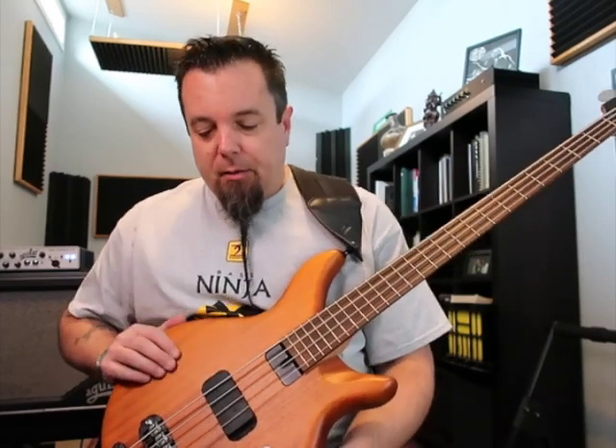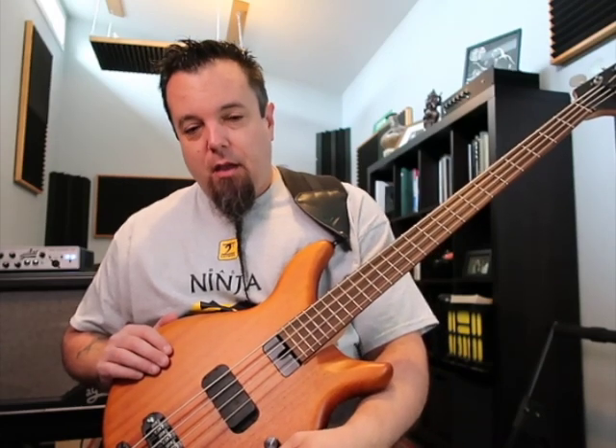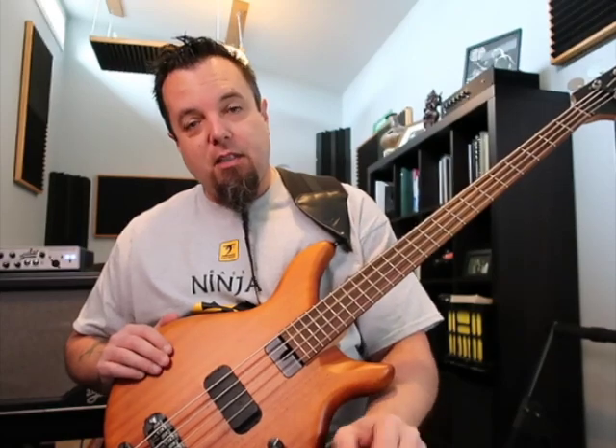The neat thing about this pickup is it uses basically a Music Man placement. I'll explain what the pickup does: there's a volume knob, a four-way selector switch for the pickup, and a tone knob. That's it.